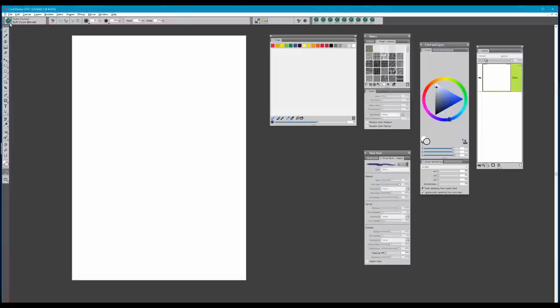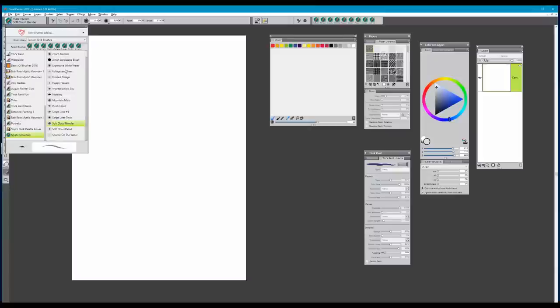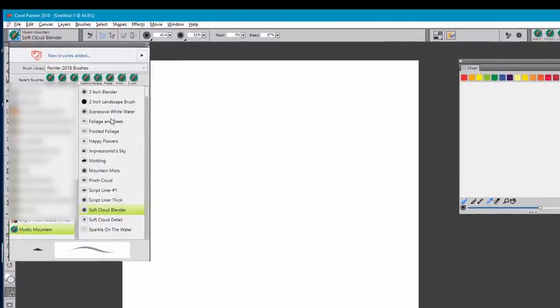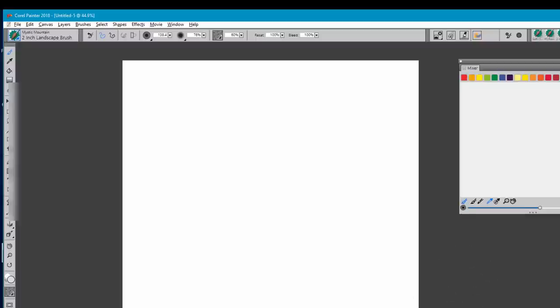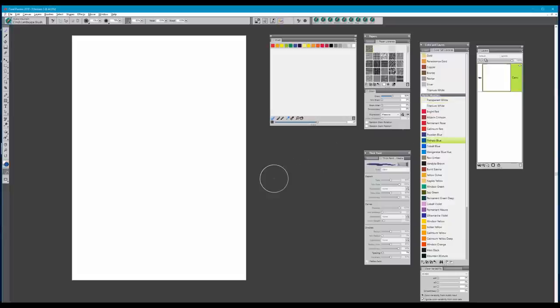In this Mystic Mountain set of brushes, we have a beautiful grouping of brushes to work from. You'll find a little crossover on certain brushes that you might like using for something different, and that's perfectly fine — remember it's your painting. We're going to begin with a brush called the two-inch landscape brush. I'm also using the Mystic Mountain color set. We're going to start off by choosing the color phthalo blue, and I like putting a little of that on my color palette.